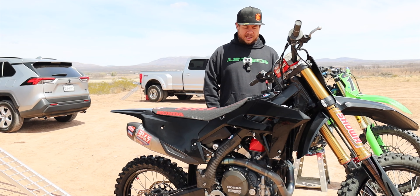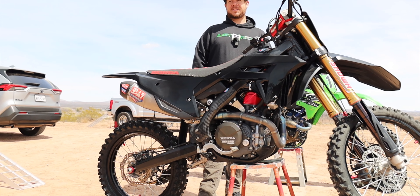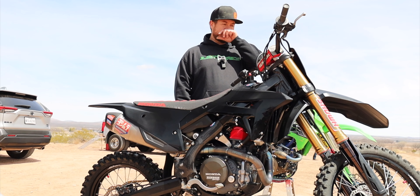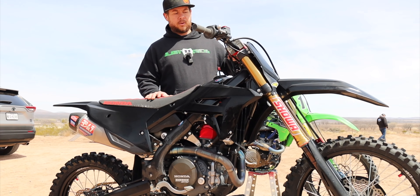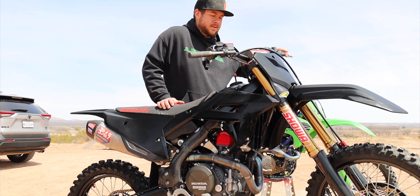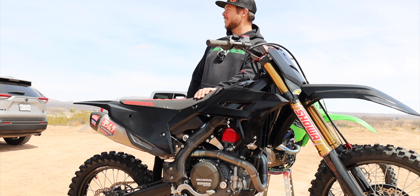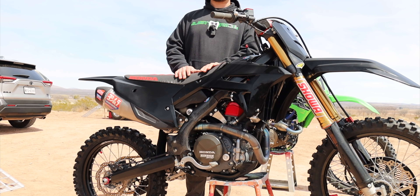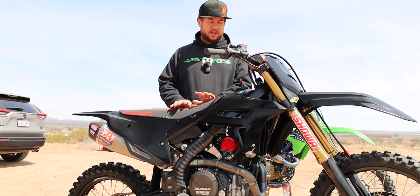We'll see how they hold up — we'll probably do a 10 hour review and a 20 hour review just to see how everything goes. Another cool mod we did is we ordered an hour meter off Amazon — I believe it was $20 — and it has a really cool feature: it has a temperature probe. One of the biggest problems with dirt bike riders is they do not warm up their bike and their motors melt.